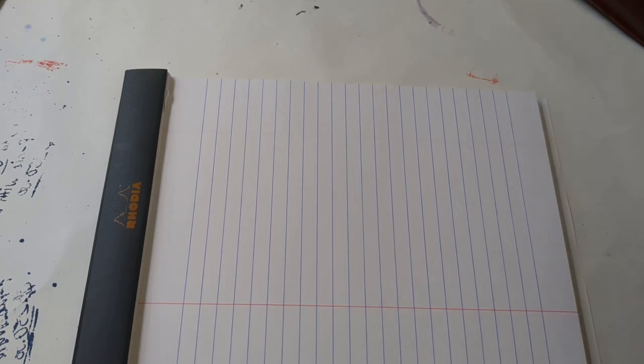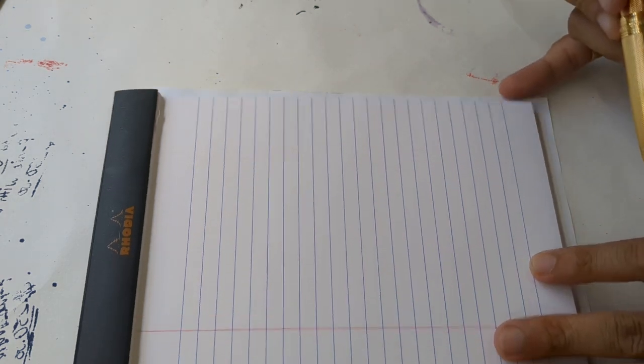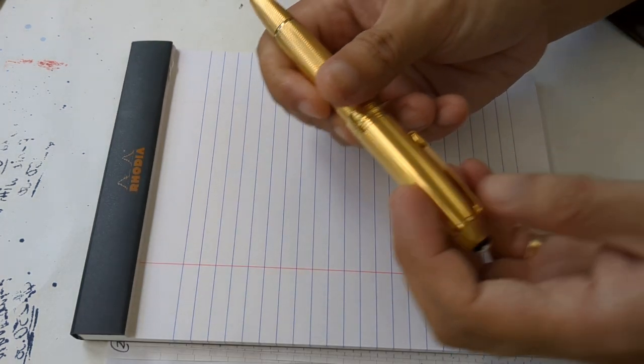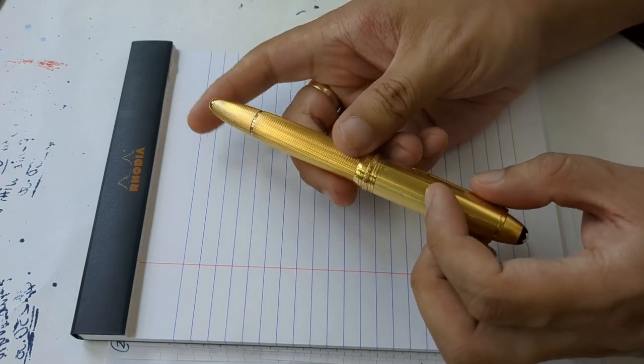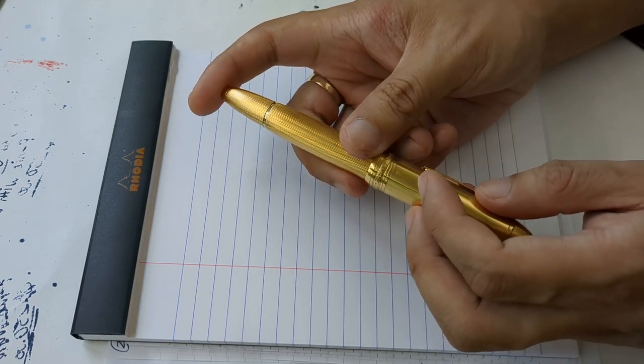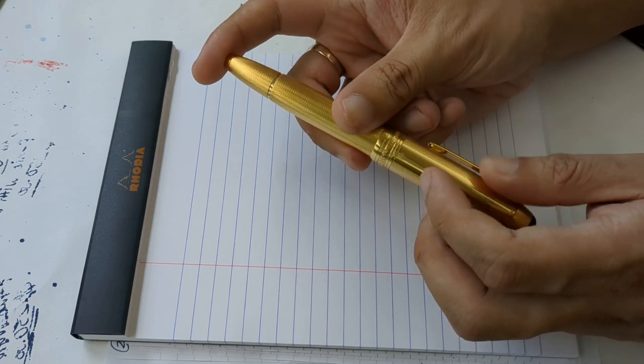New year and new video, and this particular video is all about something which arrived in the mail just a few days ago, and that is this very nice Mont Blanc fountain pen, which I bought on Gumtree just earlier this week.